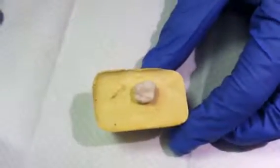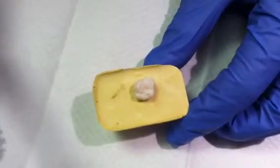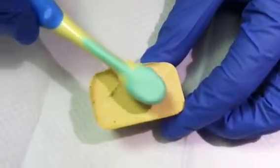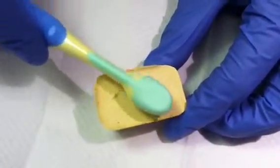Hi everybody and welcome to the sealant demonstration video. The first thing you're going to do for the tooth that you're going to put the sealant on is use a small toothbrush to brush the grooves on the surface of the tooth. This will help to remove any food particles or other things that don't belong under your sealant.